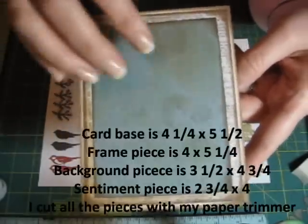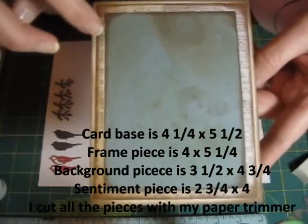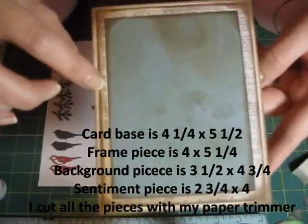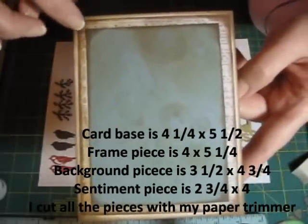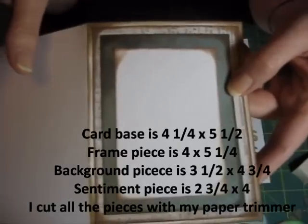I went ahead and put my card base together and inked around all those pieces. The card base is 4¼ by 5½. The frame piece is 4 by 5¼ and it's on the inside too. The background piece is 3½ by 4¾, and the cinnamon piece right here is 2¾ by 4.